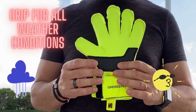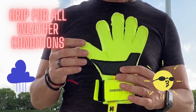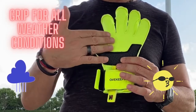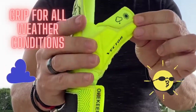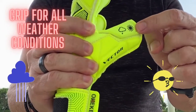Let's talk about the grip. The Vector Pupil came with a foam called Robusto Foam. The Robusto Foam was developed in such a way that the grip is good in all weather conditions. As you can see here, there is a picture of the sun and the cloud that indicates it's good in all weather conditions.